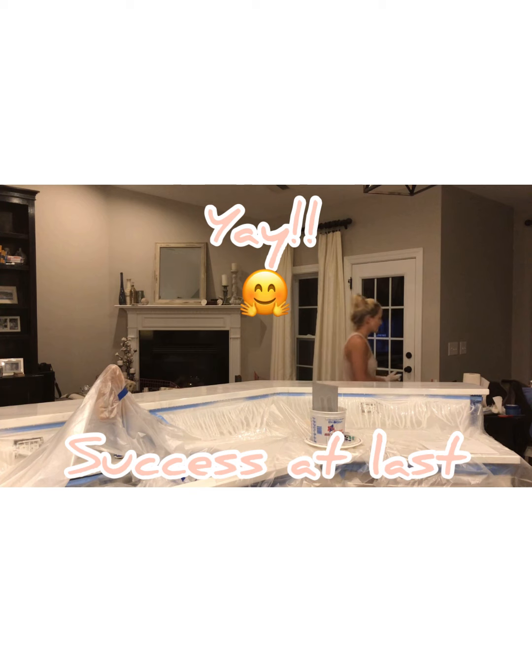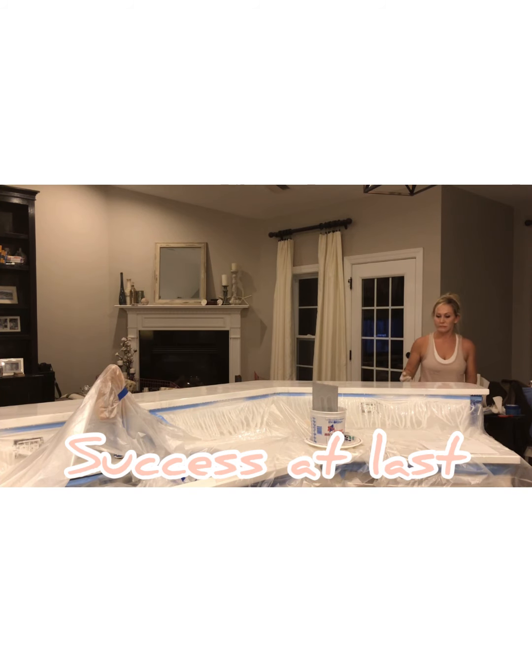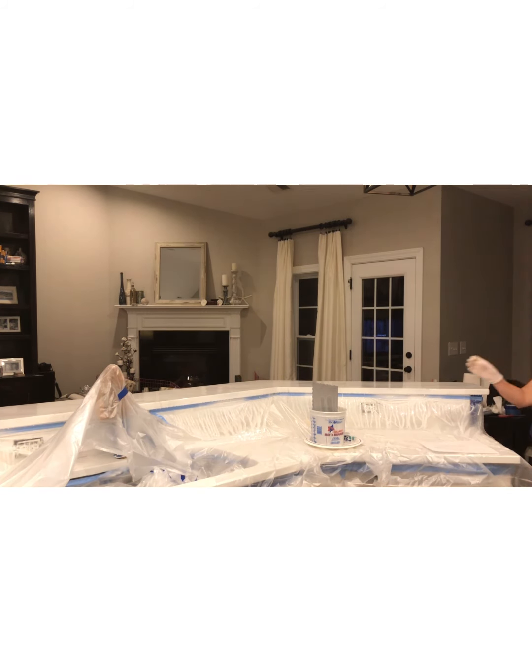I'm finally finished with this one tiny piece of countertop. As I said, the rest of them went much faster — I was ready to move on at that point, and it all worked out really well.